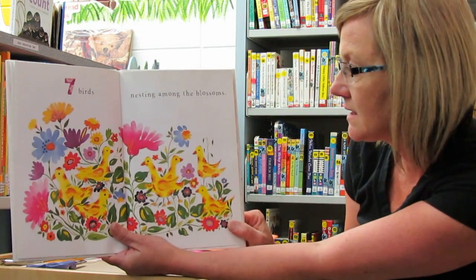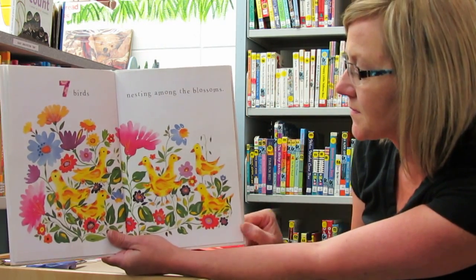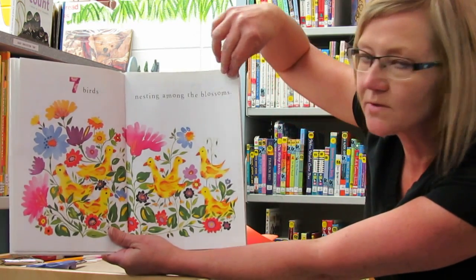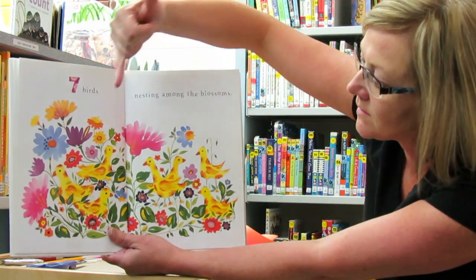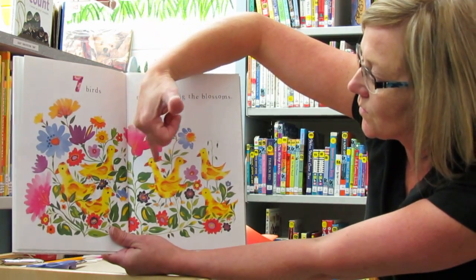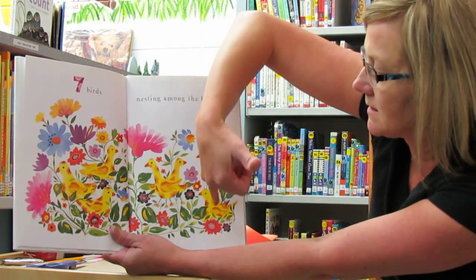Seven birds nesting among the blossoms. So can you try to count the birds? One, two, three, four, five, six, seven.